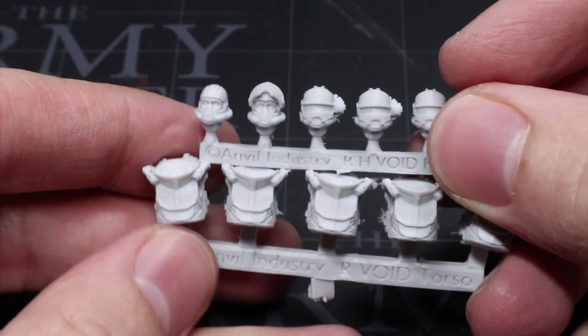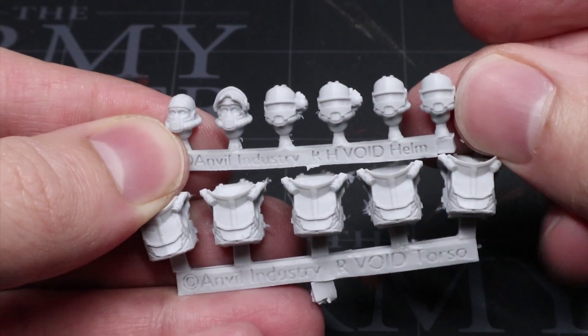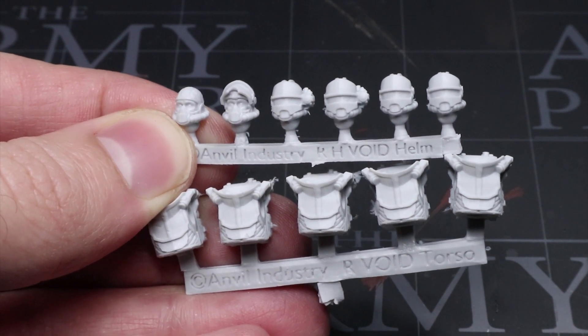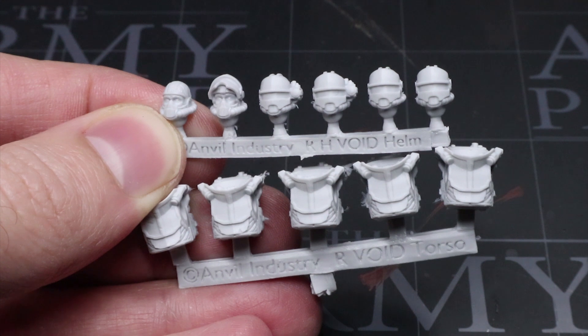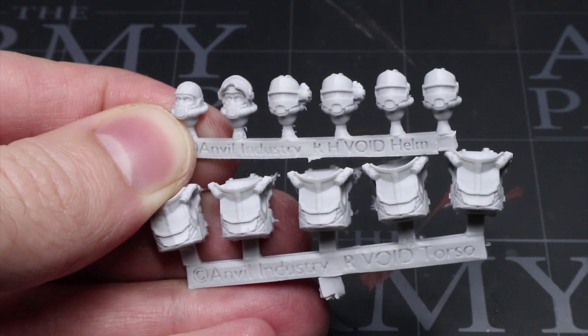The key to this kitbash are components from the third party bits manufacturer Anvil Industry. We have two items from their Gothic Void range: the helmets and the hazardous environment torsos. You can see straight away that these components take inspiration from the almost steampunk space suit stylings of the Solar Auxilia, and these will make for the main focus points of our models.